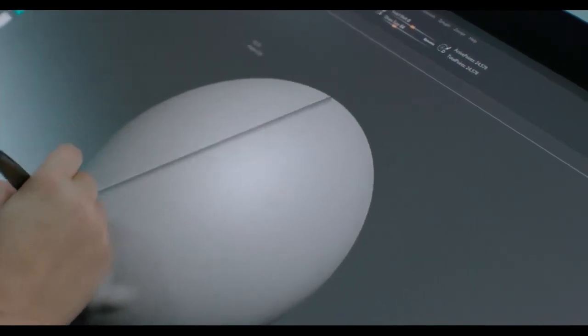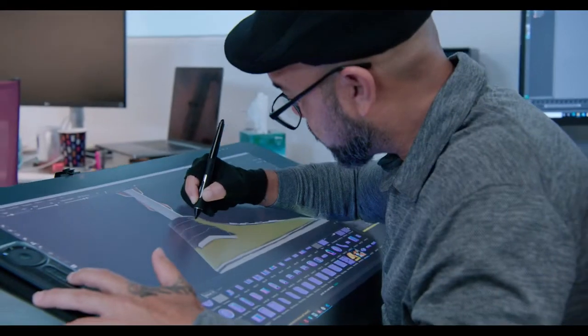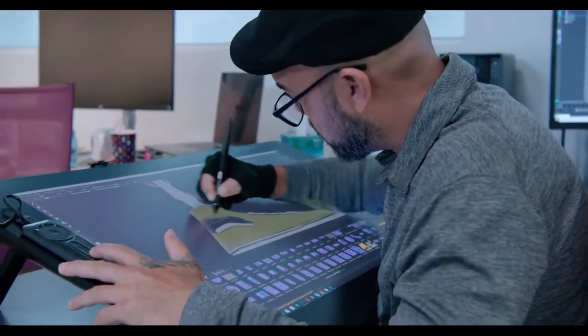I like to start in ZBrush with a digital ball of clay — pulling and stretching to build the character, capture the essence, and then show it to the digital artists for approval.